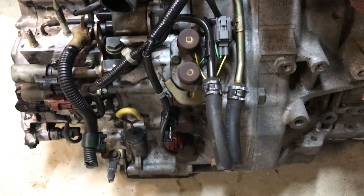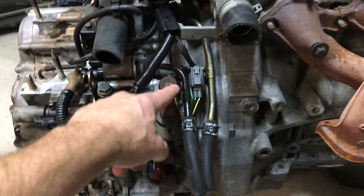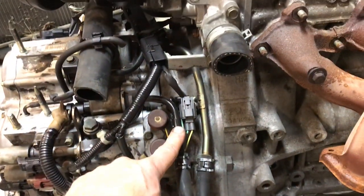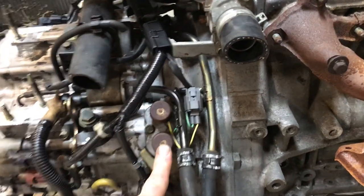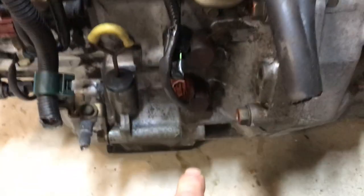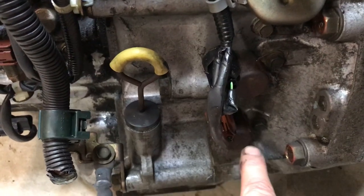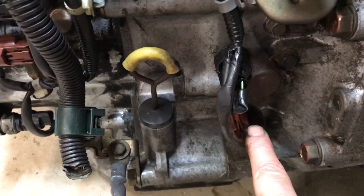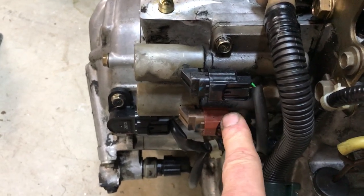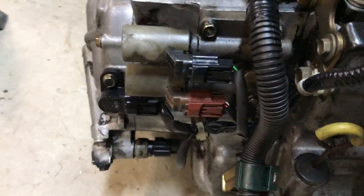There are four or five sensors you have to change on your transmission. The first one is right here just below the upper radiator hose where it goes into the cylinder head, next to the exhaust manifold — this is your lockup solenoid. You'll also need to change out shift solenoid B, which has a black connection, shift solenoid C which is the brown connection, and also the linear clutch solenoid, which is a dual solenoid.